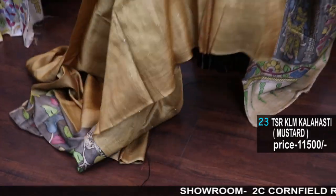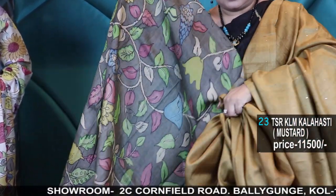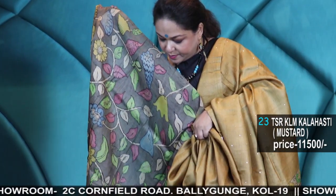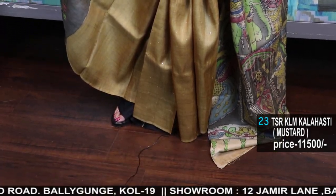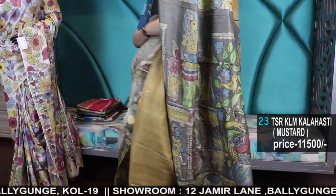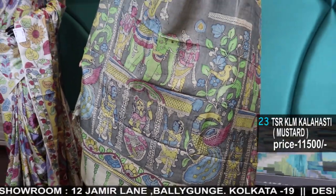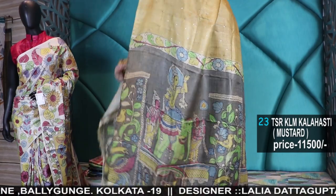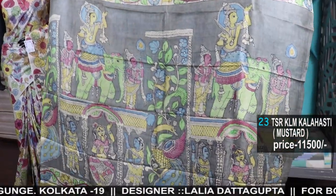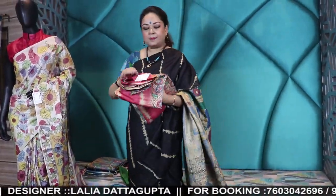The prices are all clearly mentioned — check out the prices. There is no hide and seek; we are very transparent about the material also. Pure Tassar — it's a lovely combination of mustard and gray. If you want the blouses to be stitched, you can connect to the tailoring department but two weeks are required. Puja is not very far away, so we'll stop taking orders two weeks prior to Durga Puja. Kindly give your measurements or you can visit the branch. Number 24.